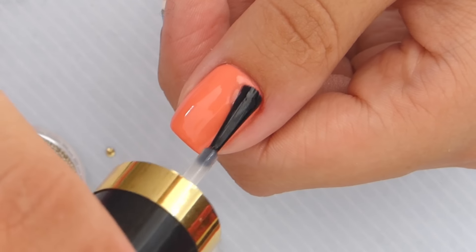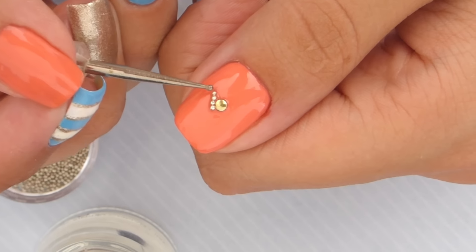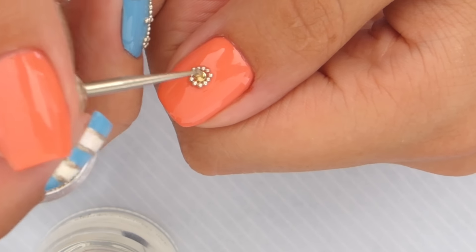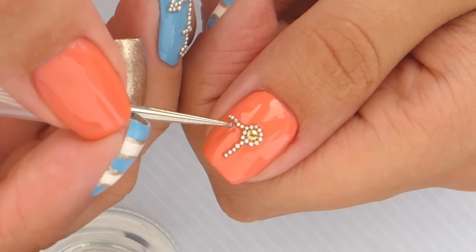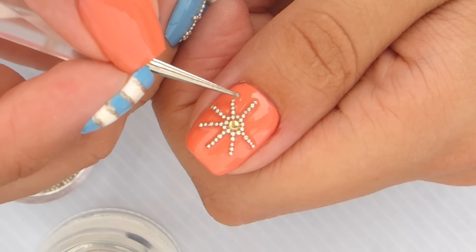For the thumb, we're going to be doing a ship's wheel over a coral base. Start with a gold stud for the middle, add microbeads around it, and then add in many lines of beads coming outwards from the middle. Finish by adding a big circle.